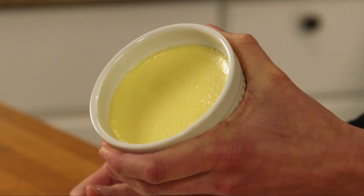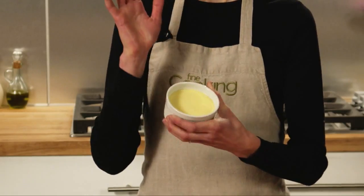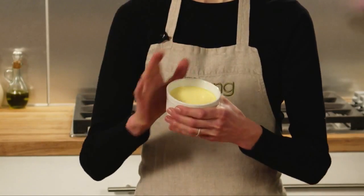This tip comes from the Fine Cooking test kitchen. It works with flans, creme caramel like I have here, or other types of firm custard. Instead of loosening the custards with a knife, hold the ramekin upright with one hand at a slight angle, and use the heel of your other hand to give it a good whack. You may have to do this more than once — you want to break the vacuum between the custard and the ramekin.